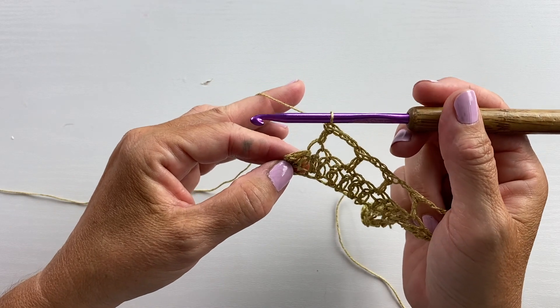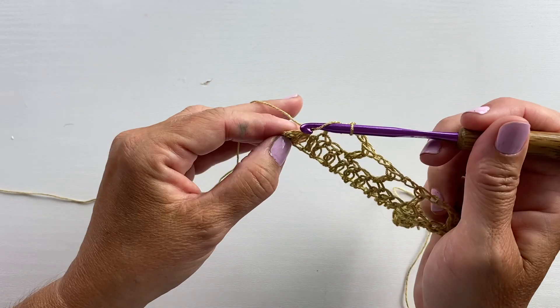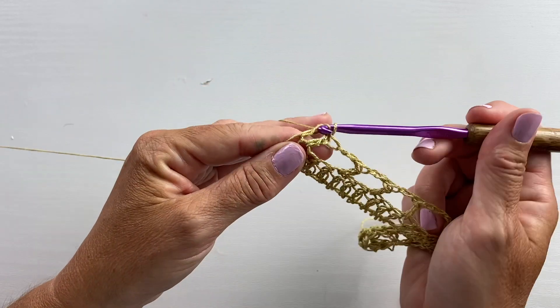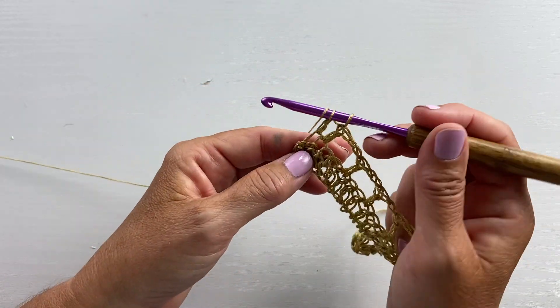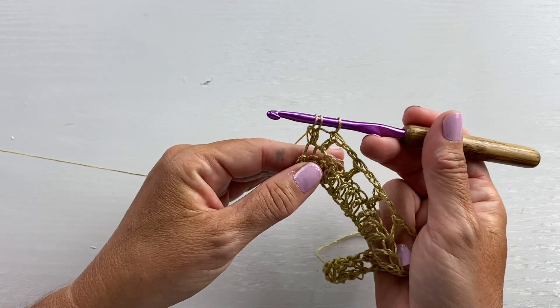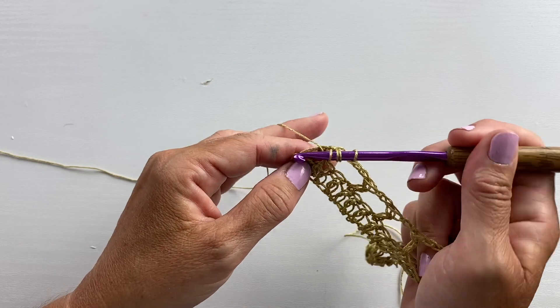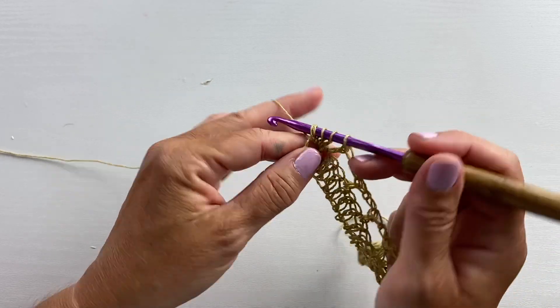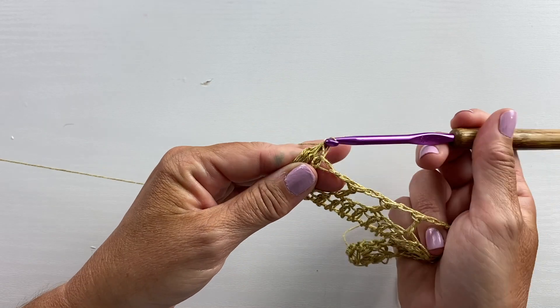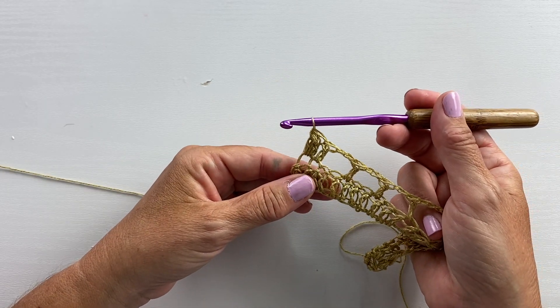In the last stitch we're going to work a three double crochet cluster. Yarn over your hook, insert your hook in the specified stitch, yarn over pull up a loop, yarn over pull through two, yarn over, insert your hook in the same stitch, yarn over pull up a loop, yarn over pull through two, yarn over, insert your hook in the same stitch, yarn over pull up a loop, yarn over pull through two, and yarn over pull through all four loops on your hook. That's the three double crochet cluster.